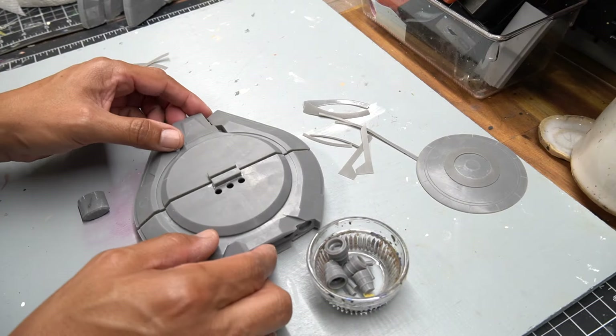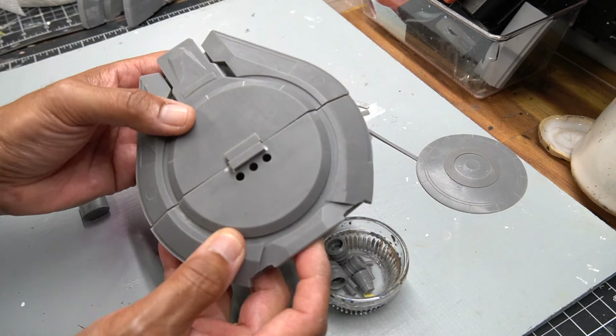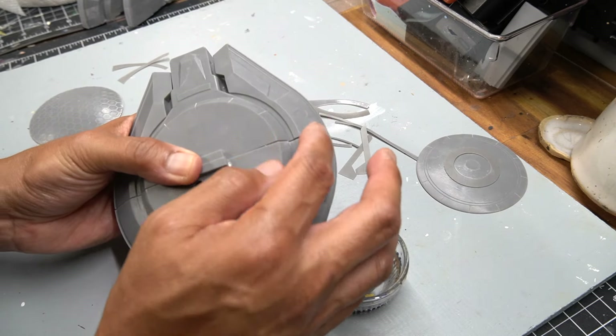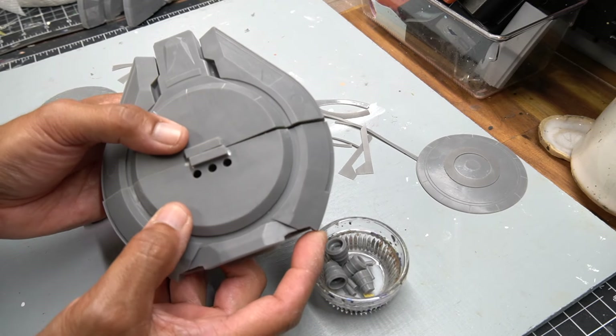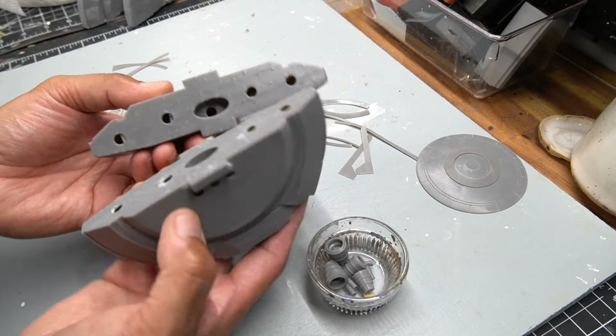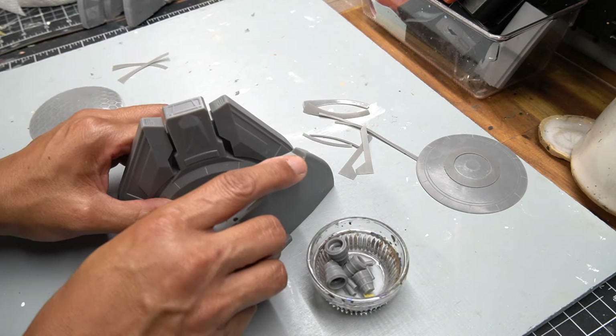Let's go ahead and take a look at all the parts. We'll start off with the hull — it comes in two pieces, and you can see they join together here. So we do have a seam to work with, although I only need to address the areas off to the sides.